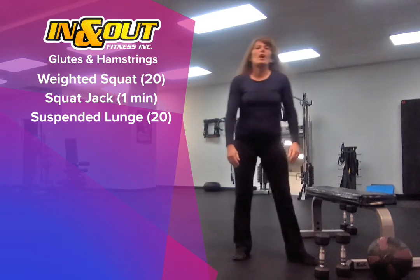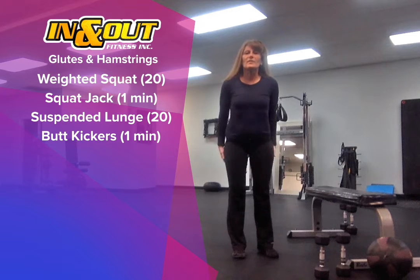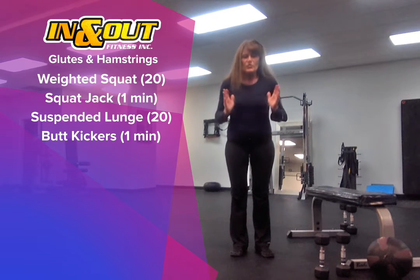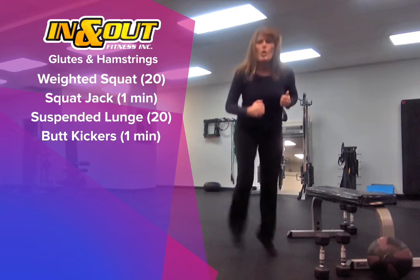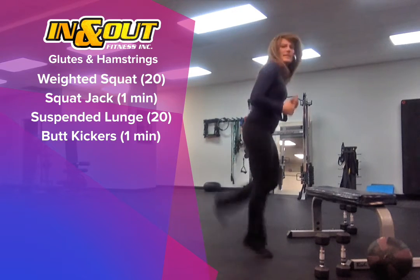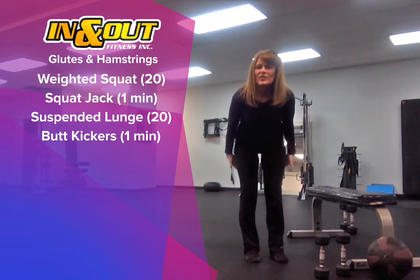We're going to follow those with some butt kickers — these are for the hamstrings. You're going to tip your body forward so your weight is forward, and pull the heels up high so that you're activating your hamstrings.